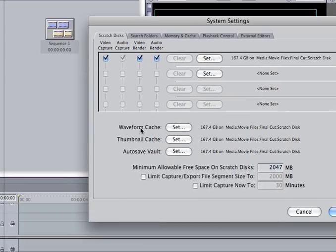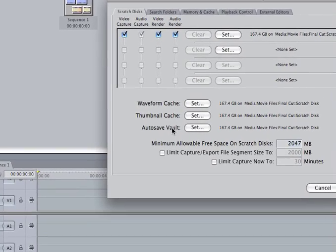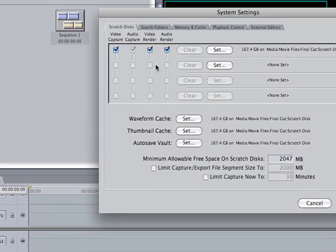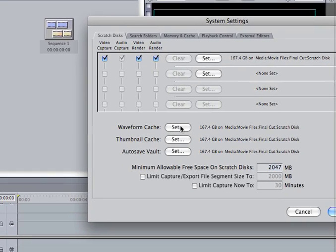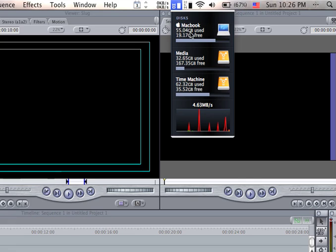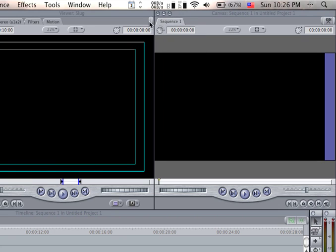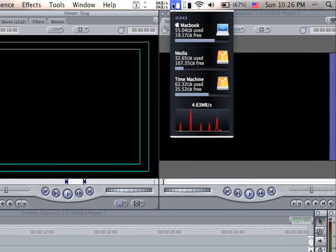You're also going to pick that same folder for waveform cache, thumbnail cache, and auto-save — all three of those settings. This will save tons of room because I used to have only one gig left on my MacBook hard drive, but after doing this I now have 20 gigs left.